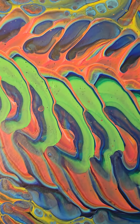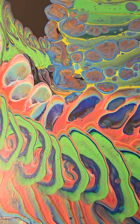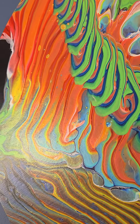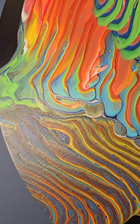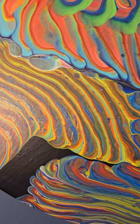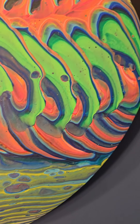Hi everyone, it's Tracy at T-Ray ArtPiece. We're checking out the dried results of the Traveling Cup Pour that was uploaded Saturday. I hope you're doing well. So it dried really well — the color stayed so vibrant.